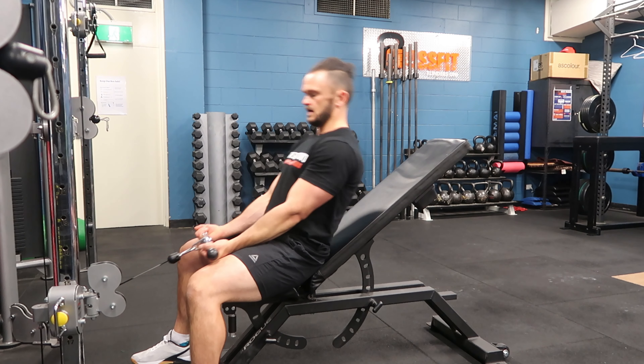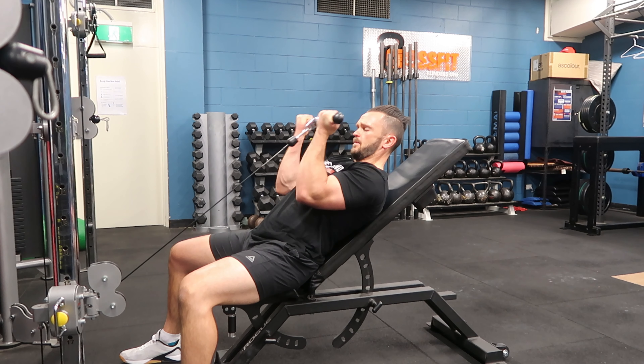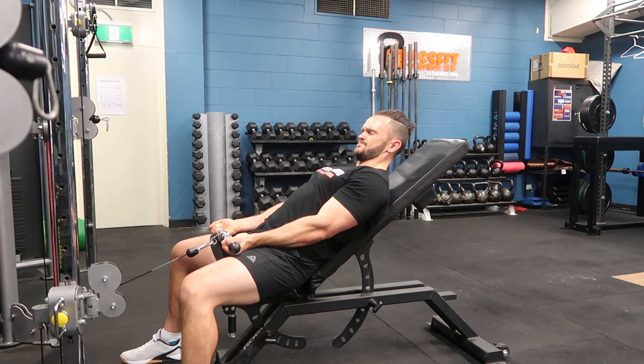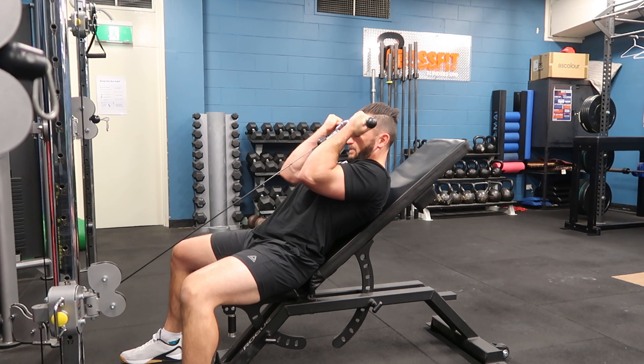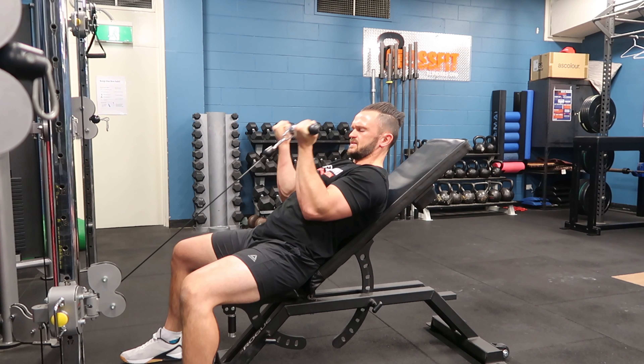From here I'm going to keep my back on the bench and then curl myself up as high as I can. I like to gently touch the forehead and control back down. Nice big pause at the top. Try to keep tension constant on the bicep.